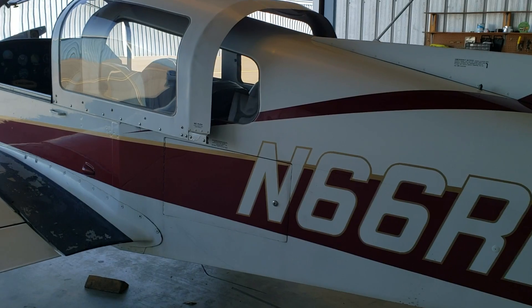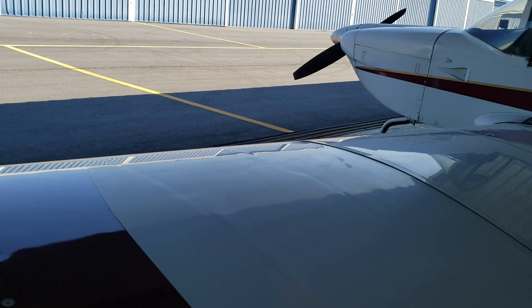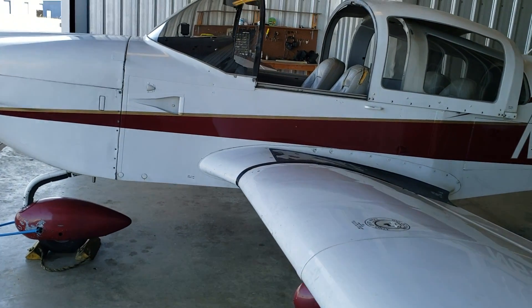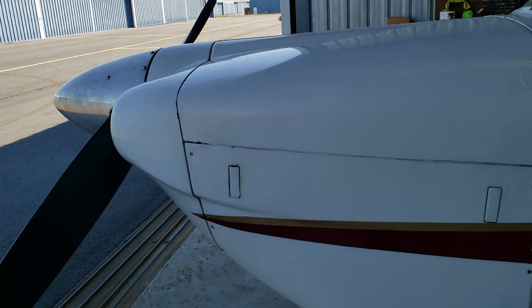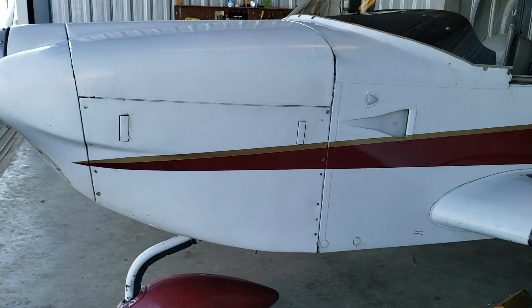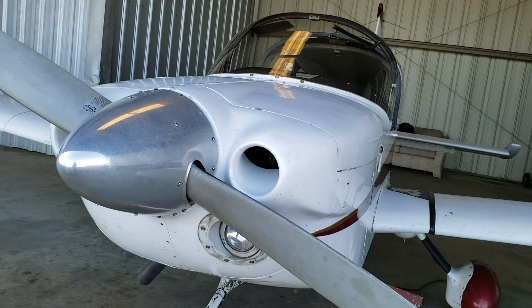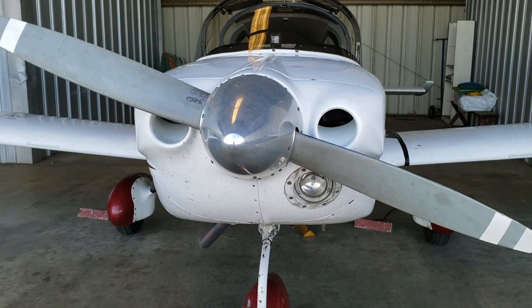Initially the first models were the Grumman Traveler, then the Cheetah came along — both had 150-horsepower engines. It wasn't until later in the 1970s, I believe the first Tiger came to market in '75. Consider this a more beefed-up Grumman Traveler, because here the powerplant is a Lycoming IO-360 — 180 horsepower — which boosts this airplane to fly much faster than a Cheetah or Traveler. It has a two-bladed fixed-pitch prop.